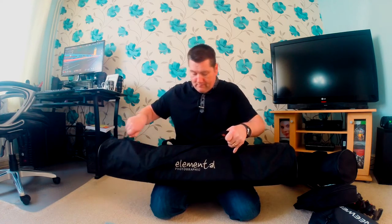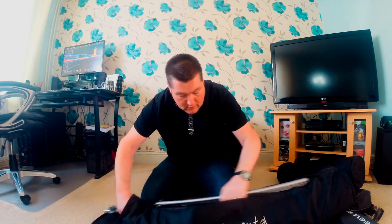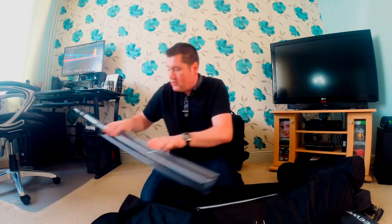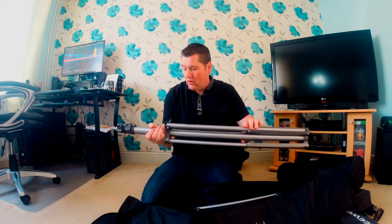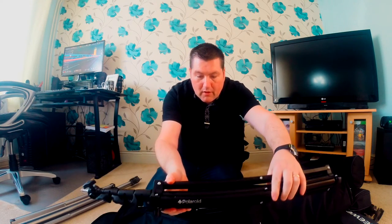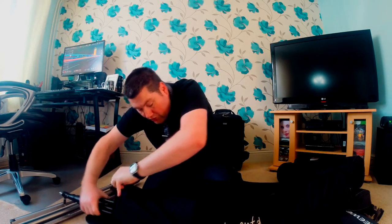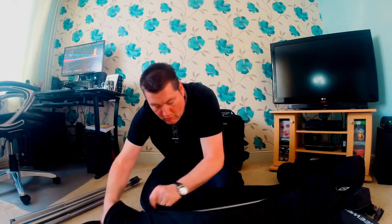I've got some light stands here — I've had these for a couple of years. I had an Elemental studio kit with background and some light stands. I've got four light stands in here: two Elemental ones which are proper studio light stands, air-cushioned, quite big and sturdy. I've also got these Polaroid light stands which are air-cushioned as well — I paid about 35 to 40 pounds for these, I've got two of them. I just wanted to show you how it's all packed away.